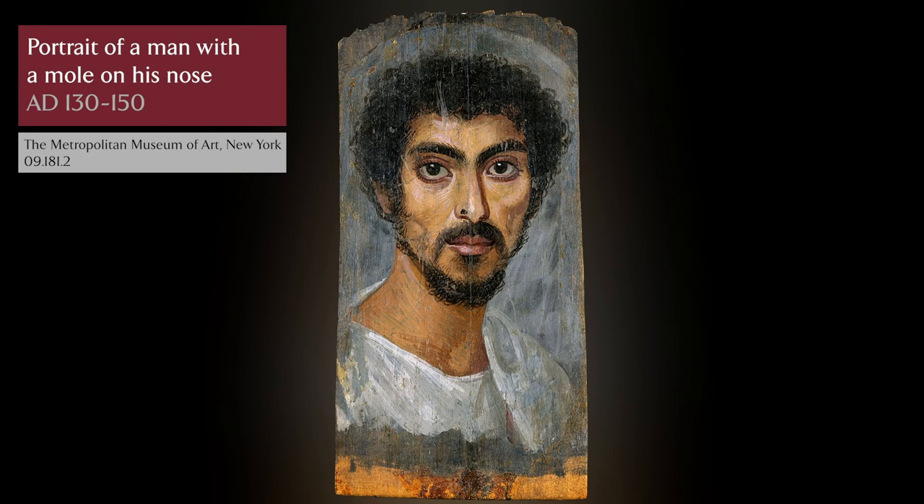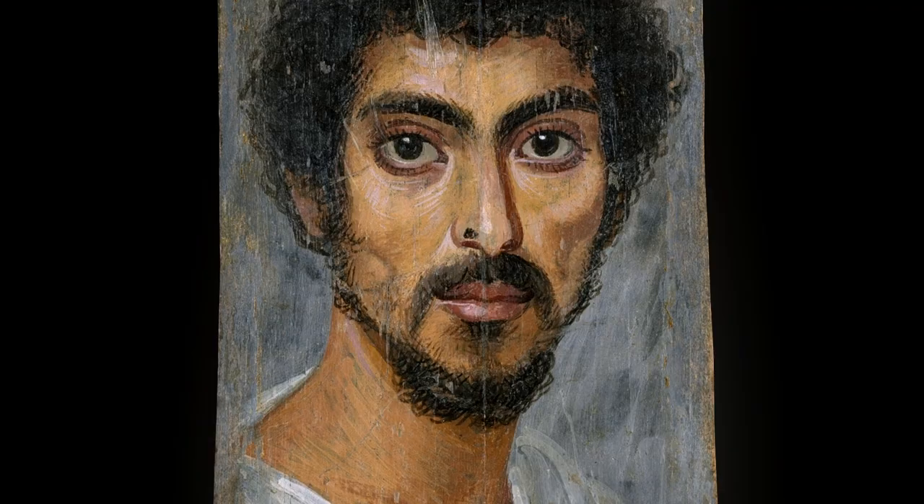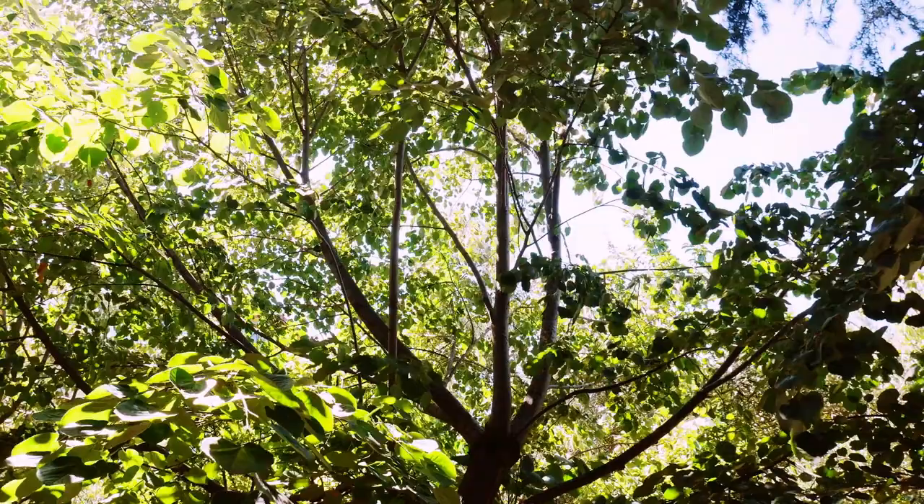Although there are regional variations in the panels excavated from different parts of Egypt, a high proportion of the panels are made from Tilia, limewood or linden tree.